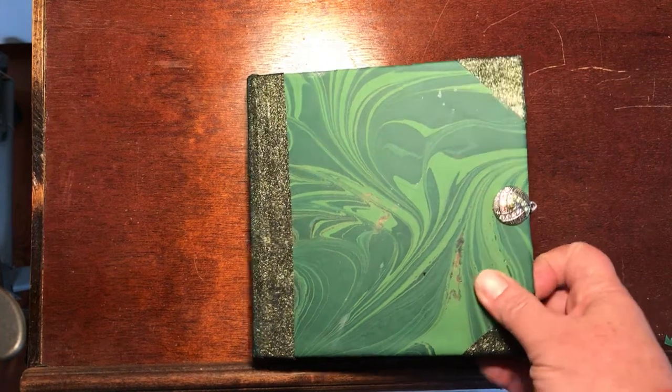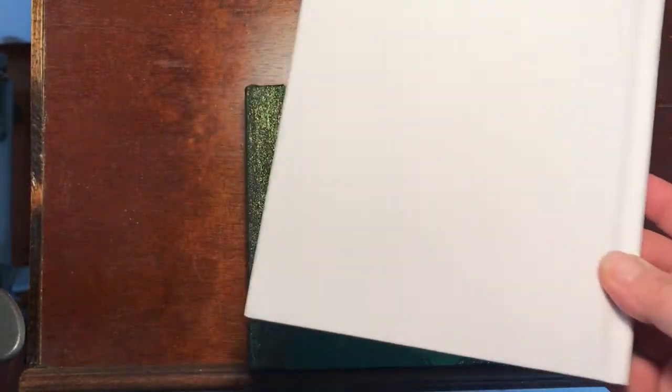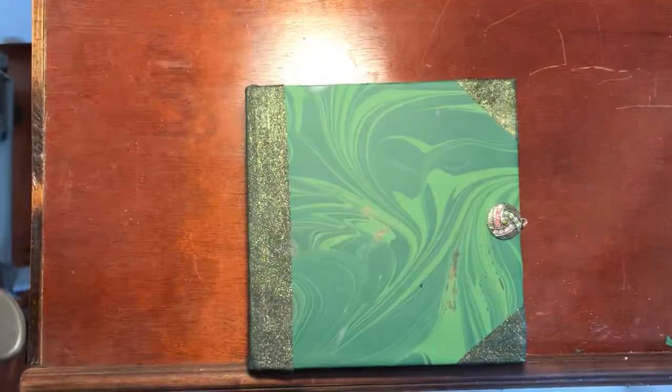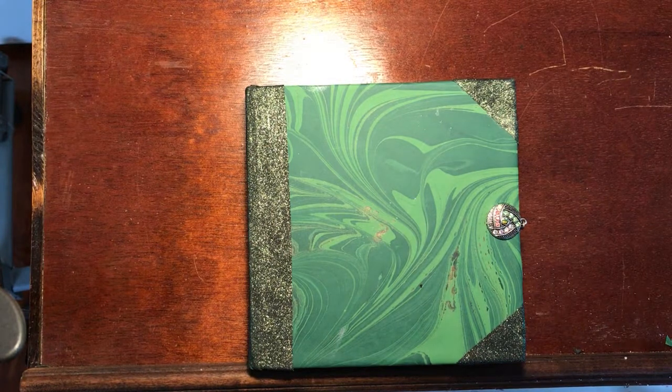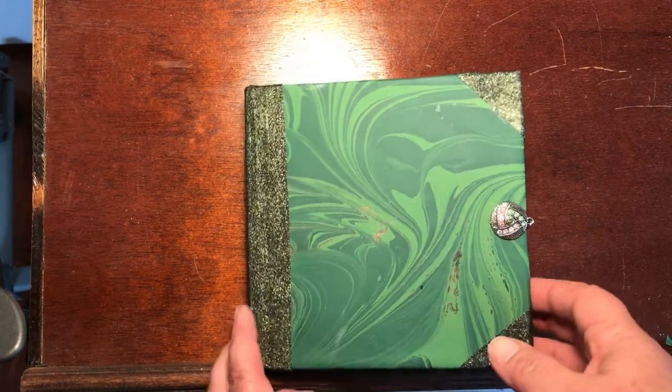This started out right here as something really no different than this — just a simple, cheap, plain hardbound sketchbook. I see people decorating them, but I like something classic looking, something that looks like it came from some wonderful ancient library like this.